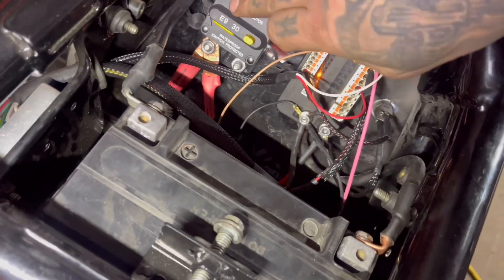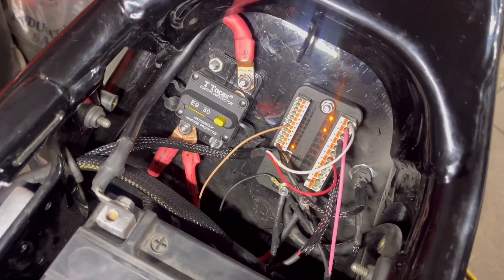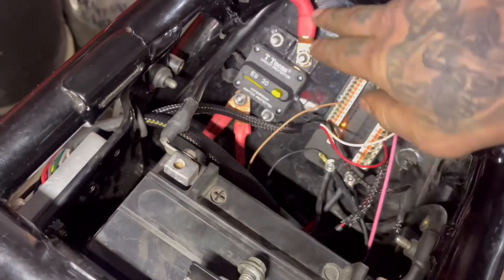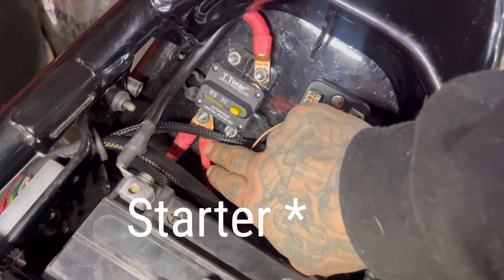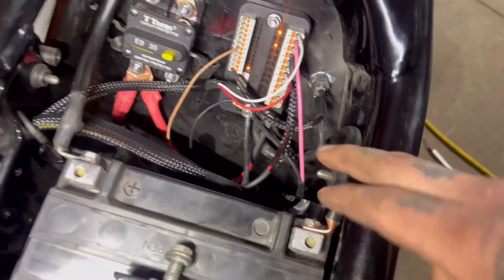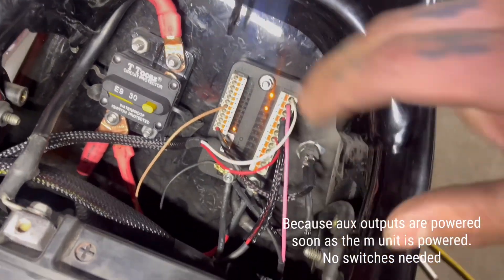I wired everything into a breaker panel instead of doing fuses, so if I pop the breaker I can reset it — I don't get stranded and I don't have to carry fuses. Main power from the battery goes in here, and everything comes off of that. One goes to the battery, one goes to the M unit to power it — super simple. I ended up using the auxiliary ports for my daytime running lights.